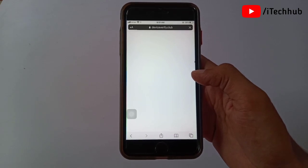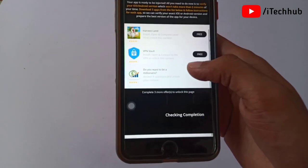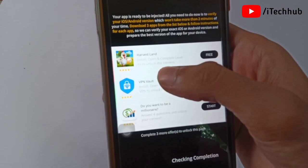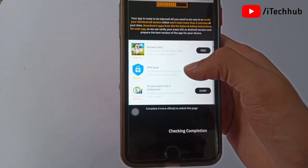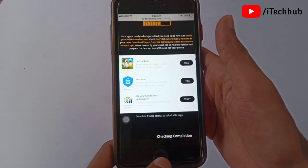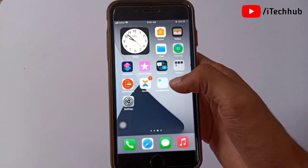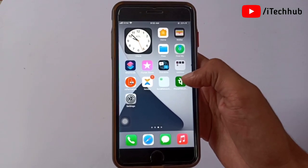Once Cydia processing is done, you will see this interface on your iPhone or iPad screen. In the top corner you can see 'device verify dot club'. You can see free applications available on this page. Simply follow the instructions to download, install, and verify your device. After download and install, the Cydia application icon will automatically appear on your iPhone home screen.